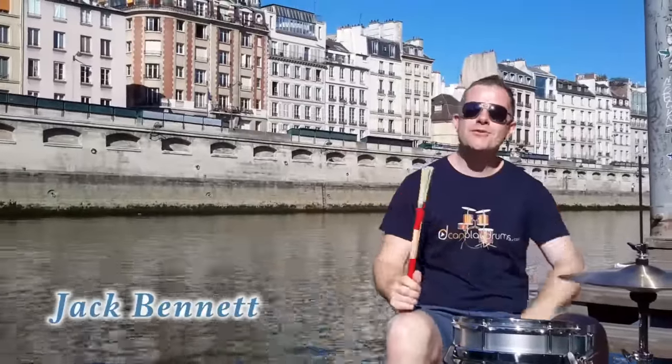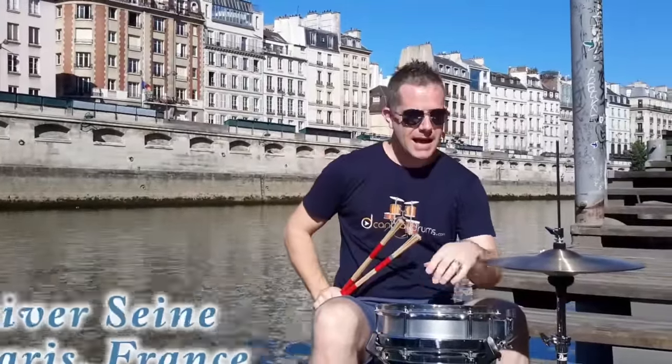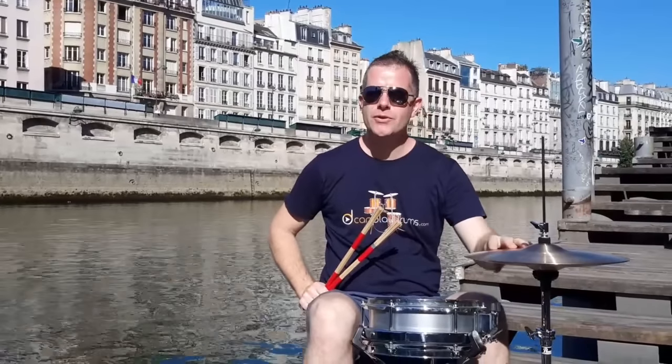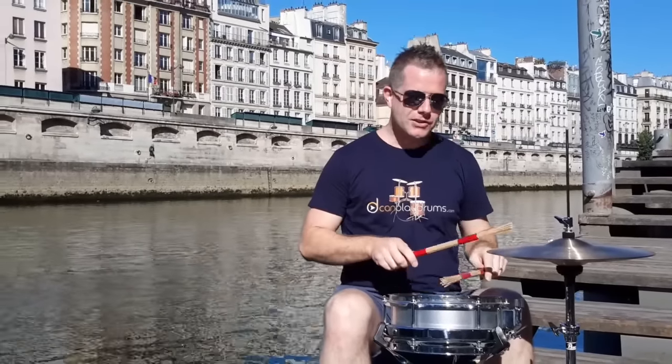How you doing folks? Today we've got some drum brews coming from Paris in France — we are on the river Seine. Today I want to check out a little groove that we're doing using the single paradiddle and some inversions of the single paradiddle. The first group we're going to look at is just what I was playing in the introduction.